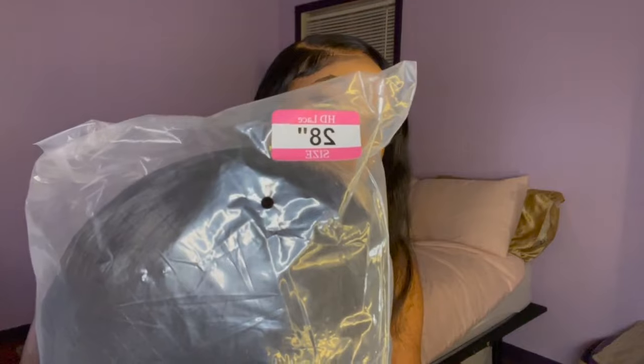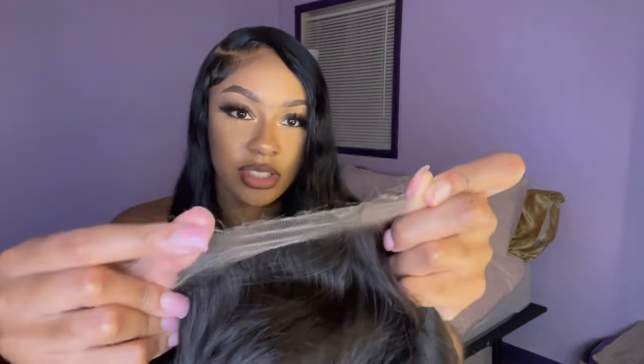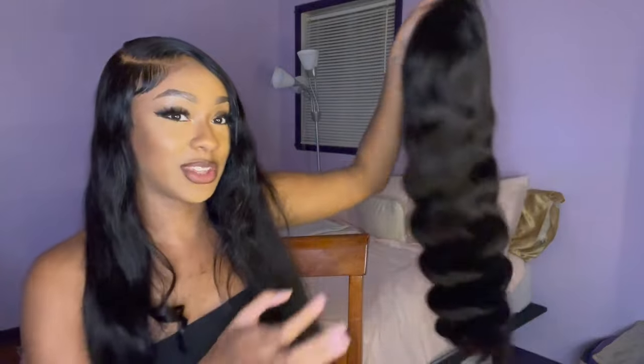In 28 whopping inches y'all, I'm so excited! And y'all, the lace on this wig looks so good — this looks like some really good quality lace. I can just tell the lace is gonna melt so nicely. Look at this lace y'all — it's gonna melt so good. This is the unit, it's super super long, definitely true to length, and it feels full.